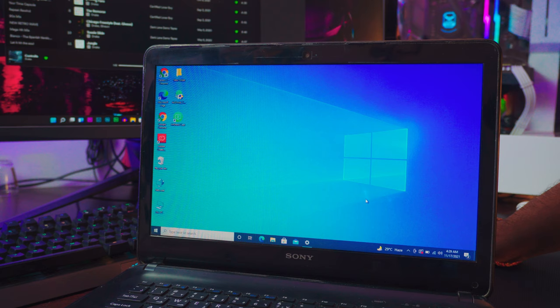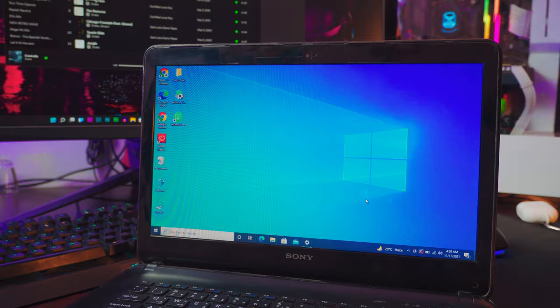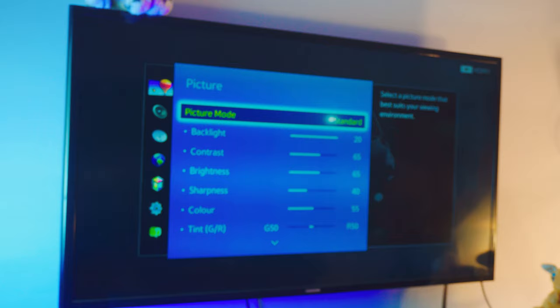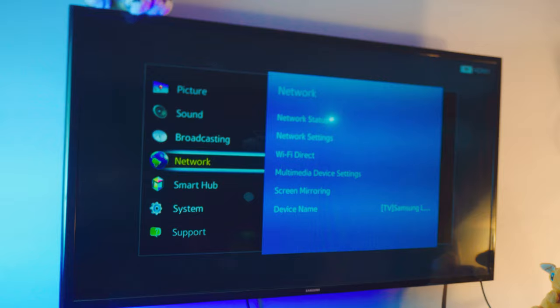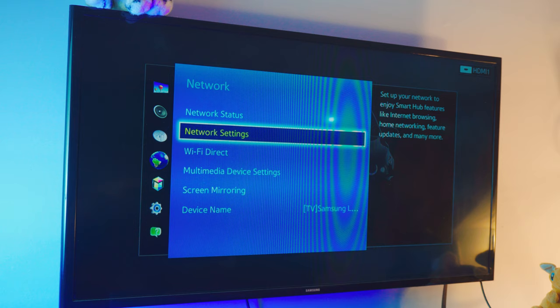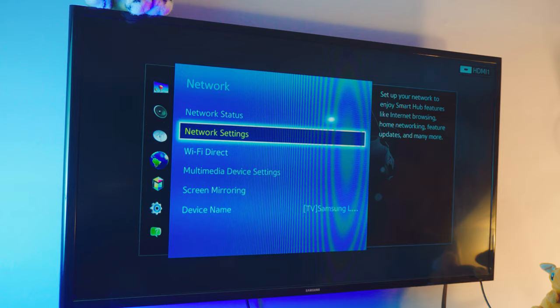Once your laptop is connected, it's time to set up the TV. This is an 11-year-old Samsung TV — not Android, just a standard Samsung — and it works with any TV: Samsung, LG, Sony, whatever. Go to Settings, then Network Settings. If you've connected before, you can go to Network Status to confirm your TV is connected to the right connection.